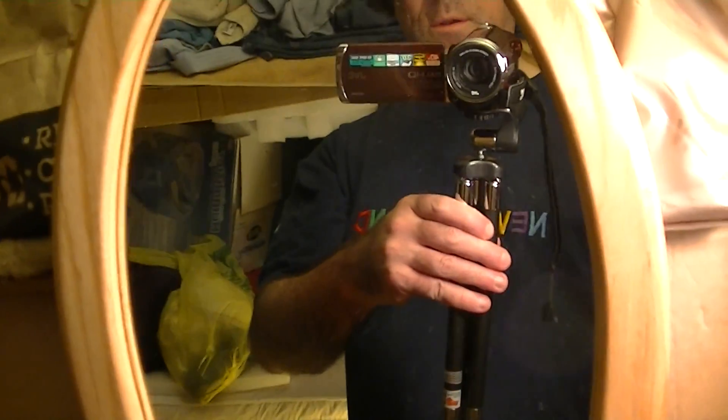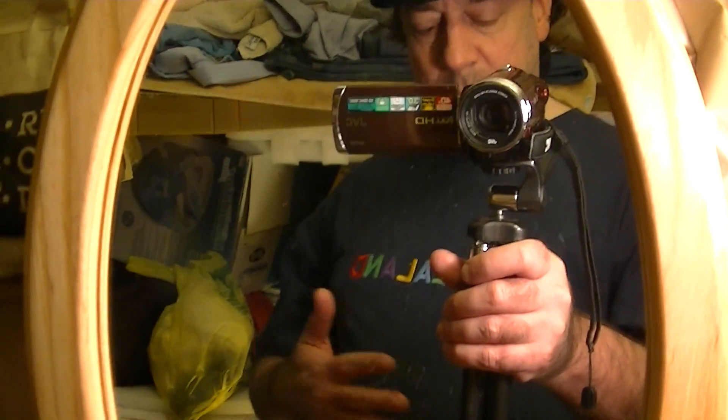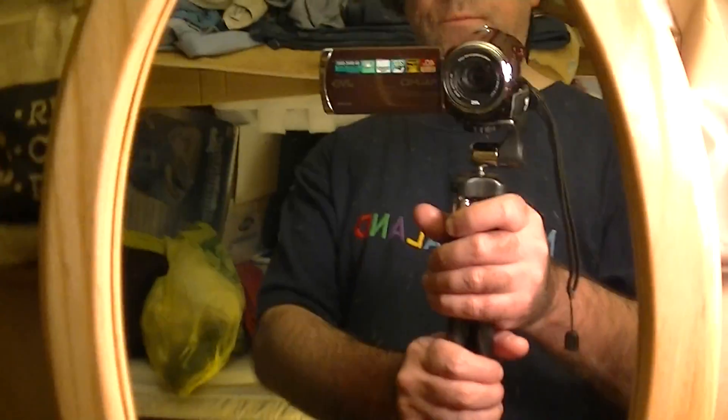There's no tightening mechanism, so it's not for a heavy camera — but this isn't a heavy camera. This whole tripod only weighs about one pound, practically the same as the camera itself.